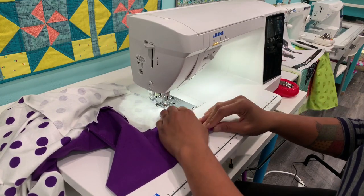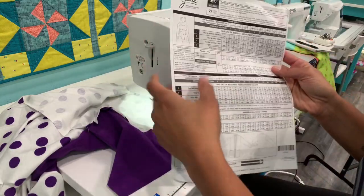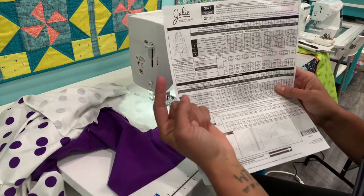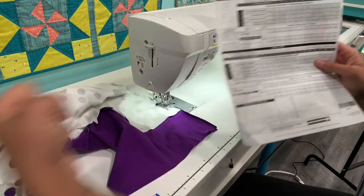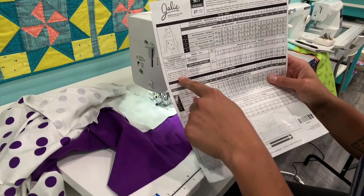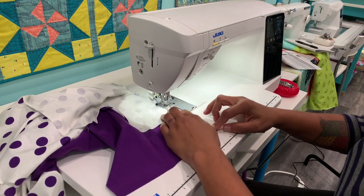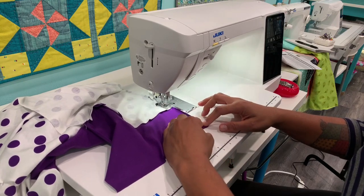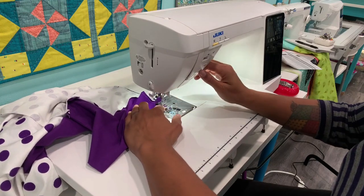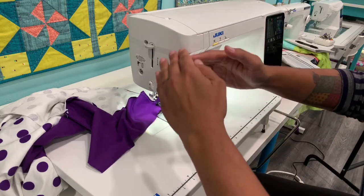Pattern companies try to give you estimated details as guidelines for what types of fabrics will work best. For this one, it says you need a knit with 40% stretch in the width — side to side — because that's where your circumference measurements are: bust, waist, hips. We need the finished garment to stretch over the wider parts of our bodies. It says the fabric should have a fluid drape — nothing stiff. And it says if you have a full bust, choose a fabric that also has vertical stretch. If the fabric has zero vertical stretch and you have a full bust, combined with only 25% crosswise stretch, you're barely going to be able to get it off.